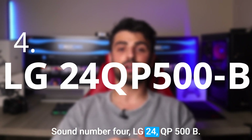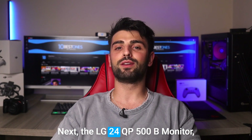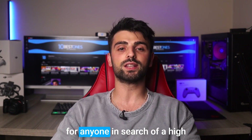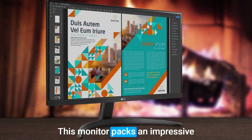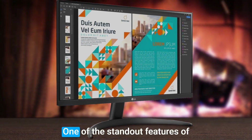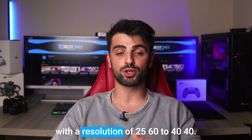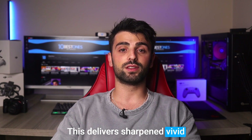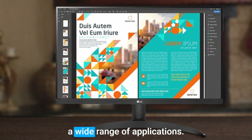Number 4: LG 24QP500B. Next, the LG 24QP500B monitor, which is another contender for anyone in search of a high quality 1440p monitor. This monitor packs an impressive array of features that set it apart from its competitors. One of the standout features of this monitor is its 24-inch display with a resolution of 2560x1440, delivering sharp and vivid visuals with detailed color accuracy, making it perfect for a wide range of applications.